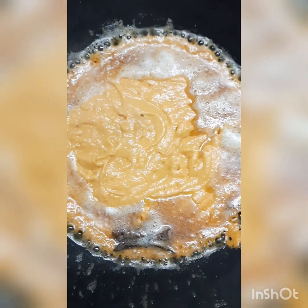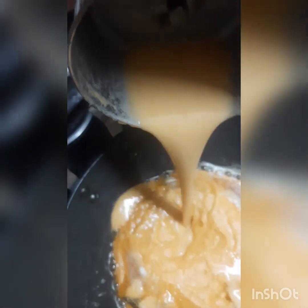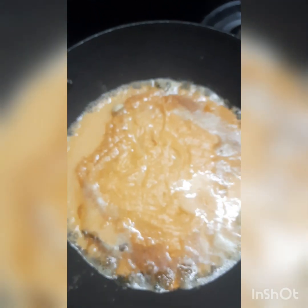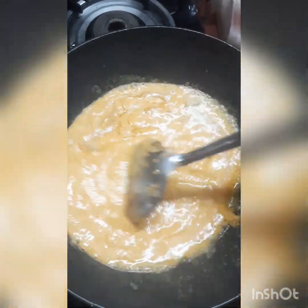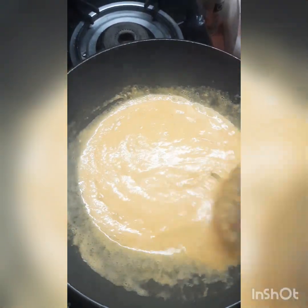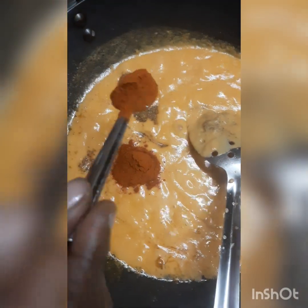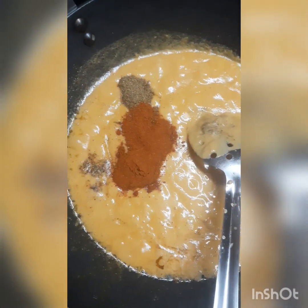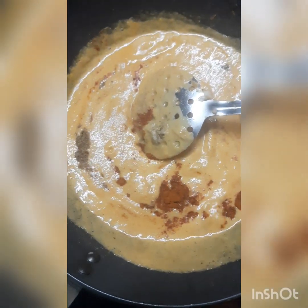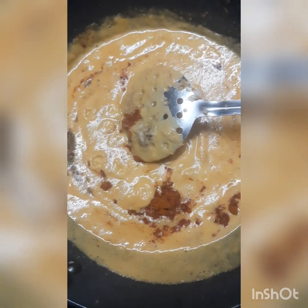I am going to add our paste in a separate jar. Put the paste in a mix jar and mix the same. We need 6 tablespoons of pure apple. Add 1 tablespoon of sugar to a cup of milk. Add 1 tablespoon of sugar and 1 tablespoon of salt. Use Kashmiri chili powder. Add 1 tablespoon of chili powder.